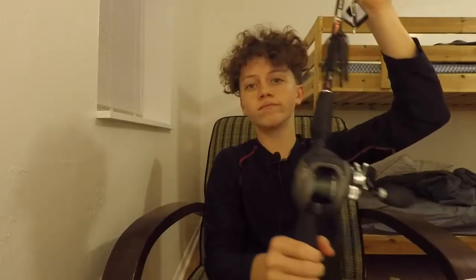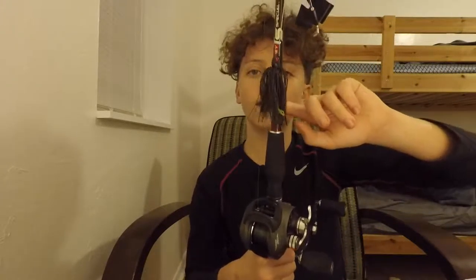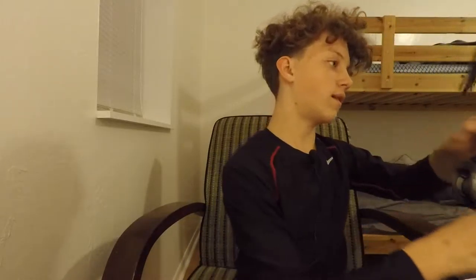Now let me show you my baitcaster. It's a Bass Pro Tourney Special combo — my grandpa bought it for himself for use in the bay, but he doesn't really like baitcasters, so he gave it to me. It's a medium-heavy power rod, and I like it. I have a black buzzbait tied on it.